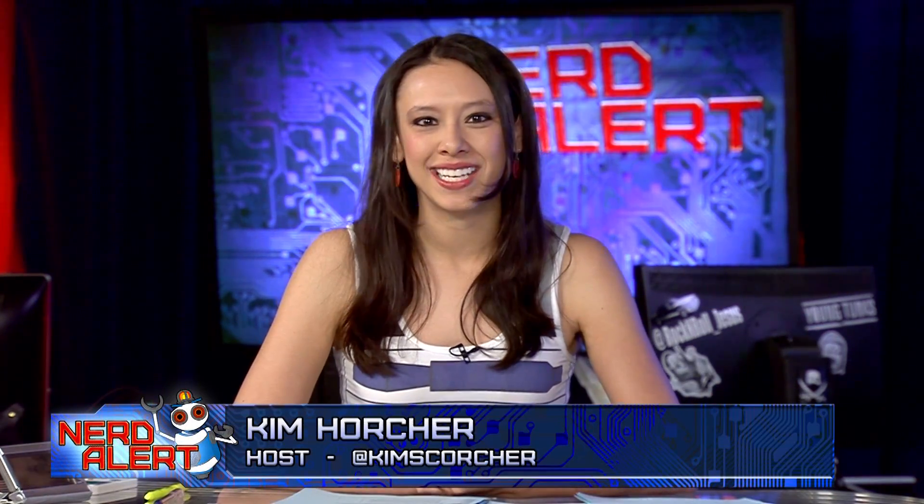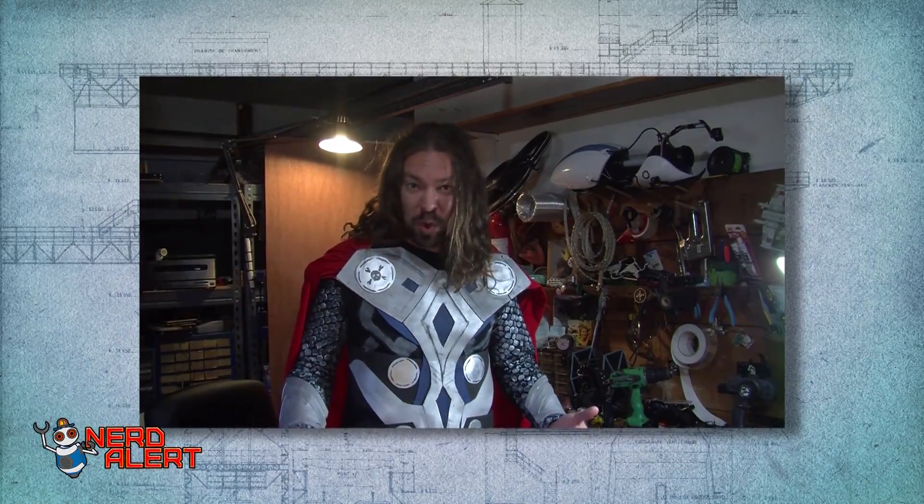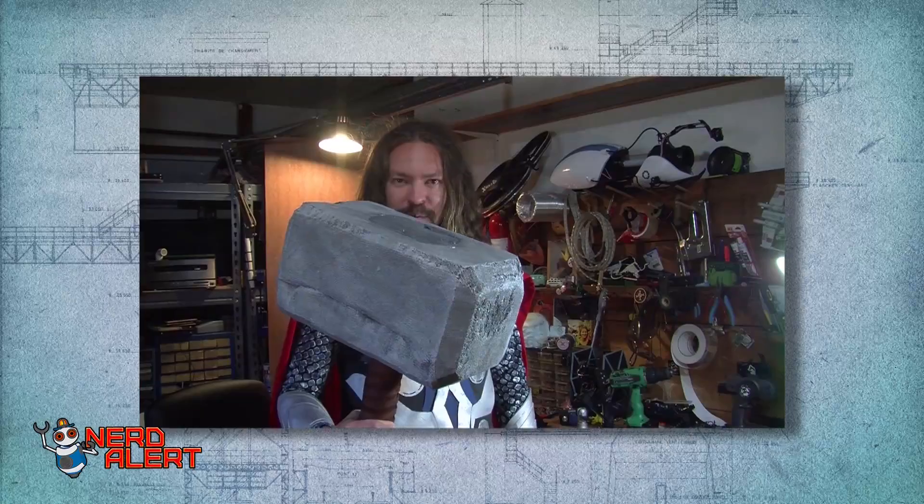Caleb Kraft from Hackaday made his own Thor's hammer, and it does the next best thing. As soon as I saw the Thor movie, I knew I needed that hammer. But this is Hackaday — I can't just have the same crappy plastic hammer as everybody else. Thor's hammer, Mjolnir, can summon lightning, and you know what? So can mine. 80,000 volts worth.